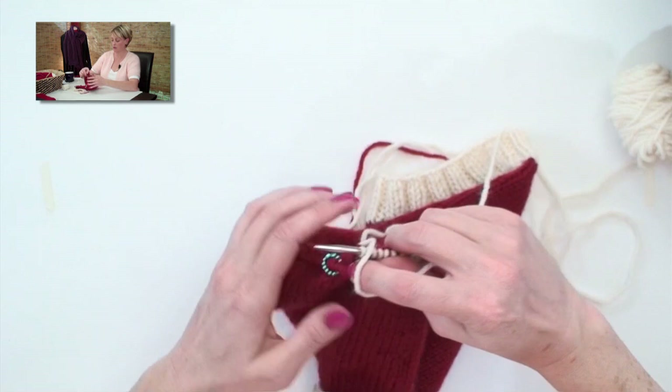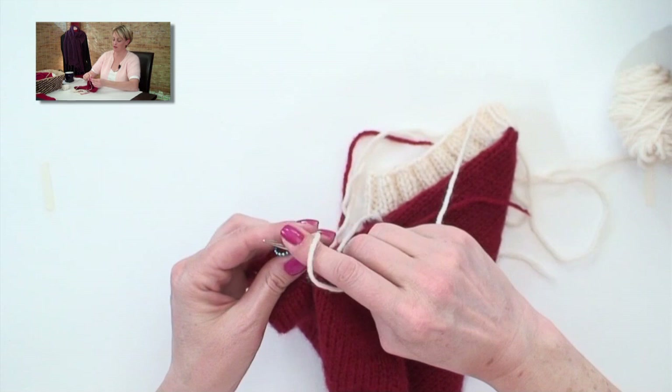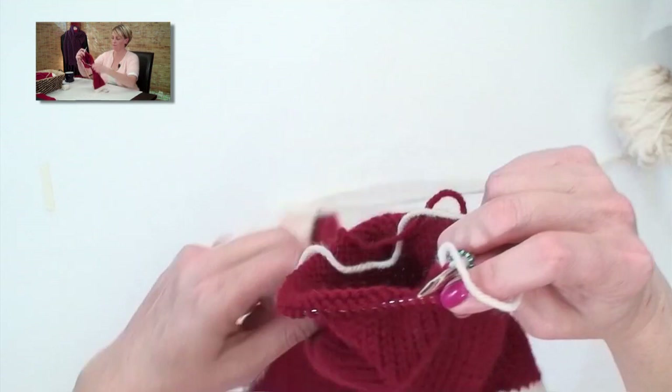The last row of the foot I had you place markers, and they're in a slightly different spot than they were when you were doing the heel gusset decreases. So we're going to knit to three stitches before the marker, knit two together, knit one, slip the marker, knit one, and then SSK — slip, slip, knit those two together.